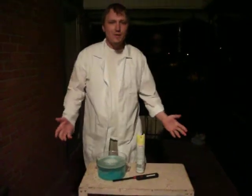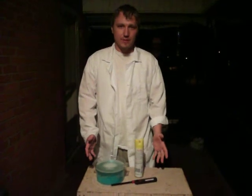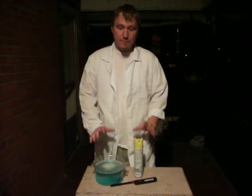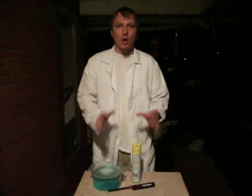Hello. Today we're going to be talking about a fiery bubble experiment. Now, before we go any further, children should not try this at home. Anytime anything involving fire is done, you should always, always, always have adult supervision.